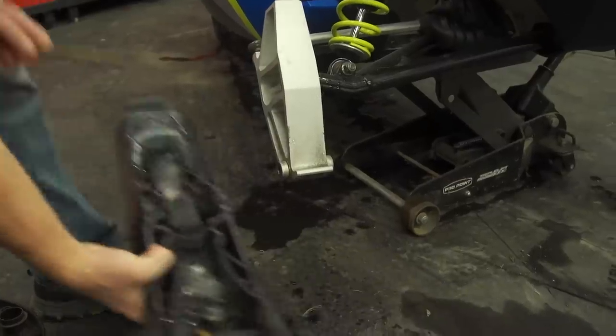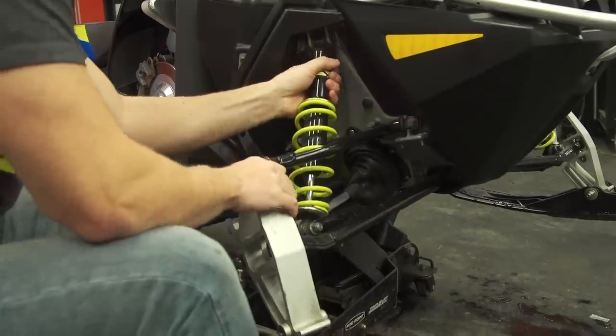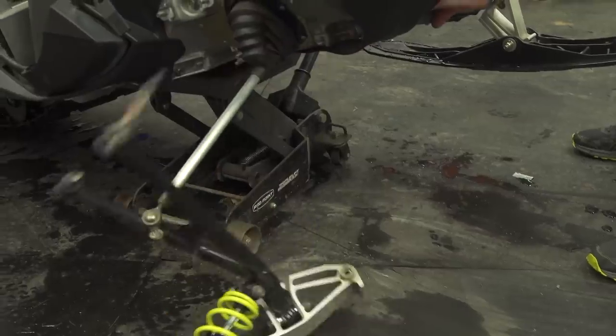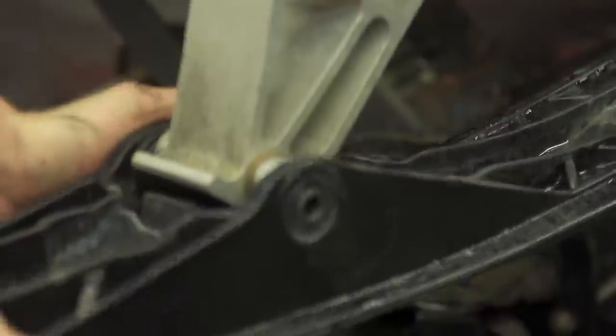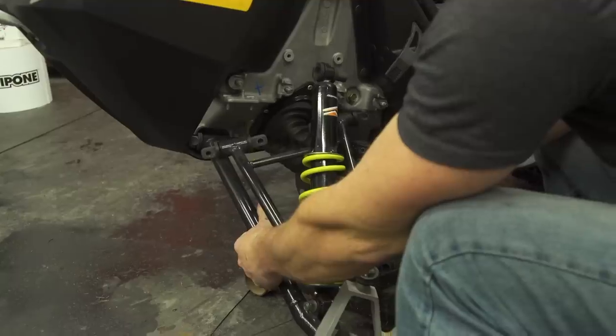We start up front and completely remove the stock front end — shocks, springs, skis, both upper and lower A-arms, tie rods, and spindles. Pretty much the only thing we're saving here is the ski hoops. This is the easiest part of the swap and really doesn't require all that much skill, time, or effort.